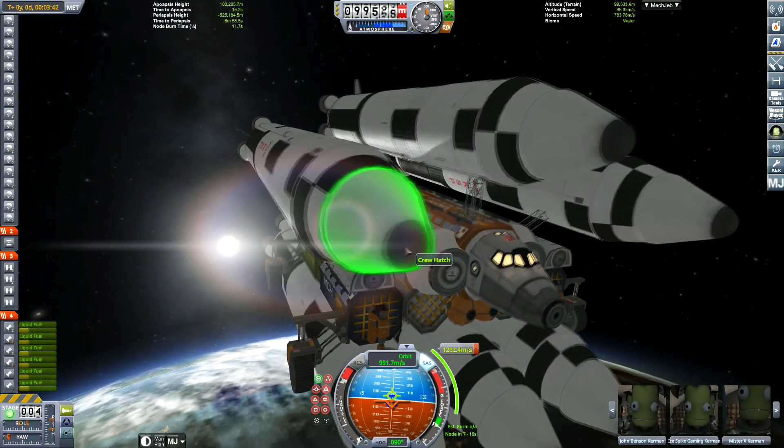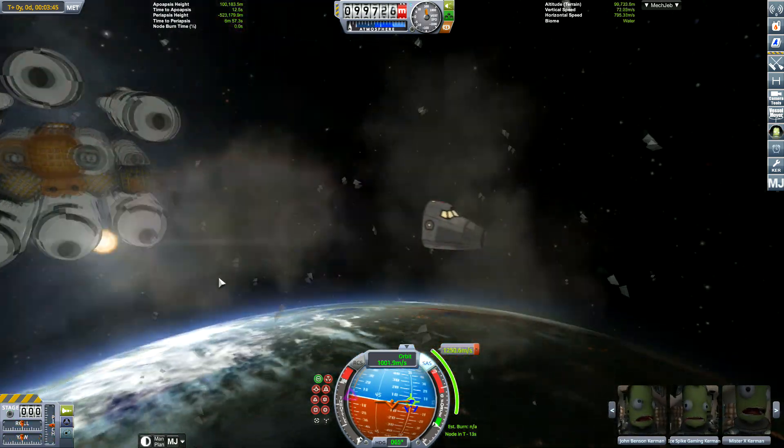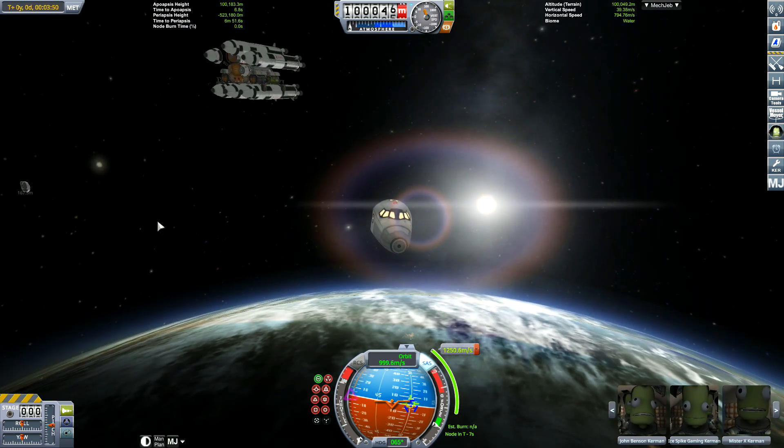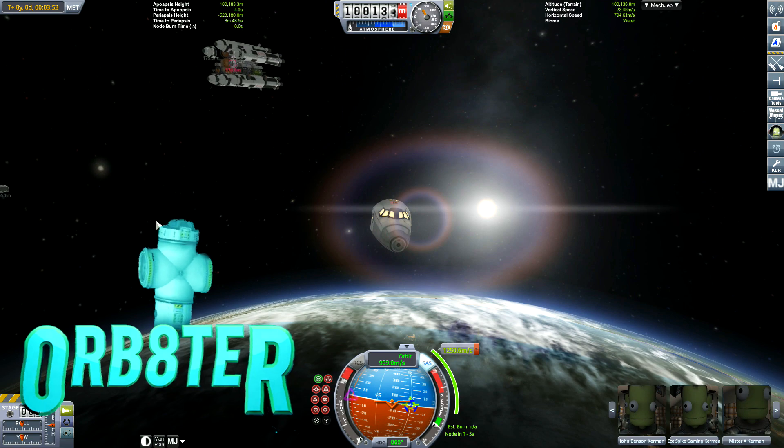As soon as we get into space, the Kraken attacks. What have we learned from this lesson? Obviously nothing — we're still going to be launching this rover into space.